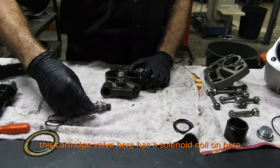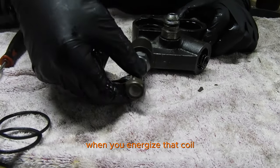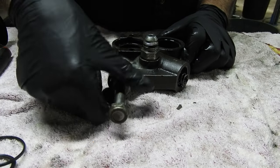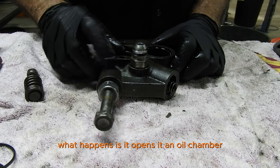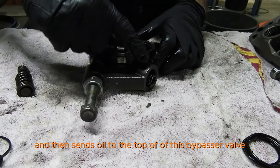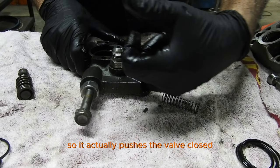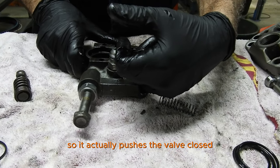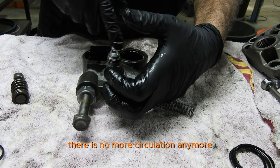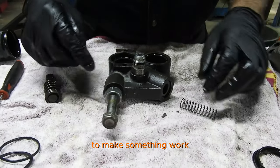This cartridge valve here has a solenoid coil on it. When you energize that coil, it opens an oil chamber and sends oil to the top of this bypass valve, which actually pushes the valve closed. When the valve is closed, there is no more circulation. And then this becomes the pressure line — you can then send pressure to make something work.